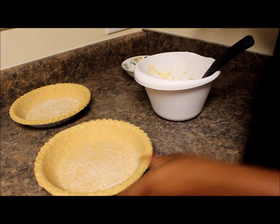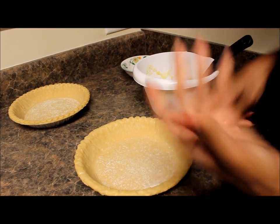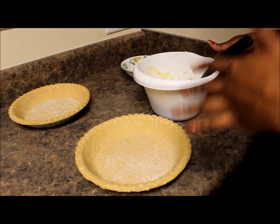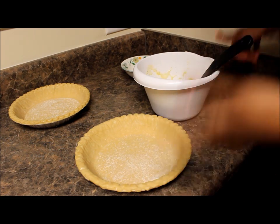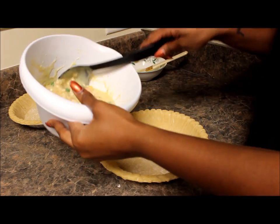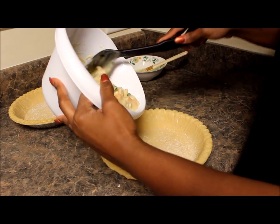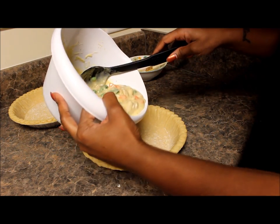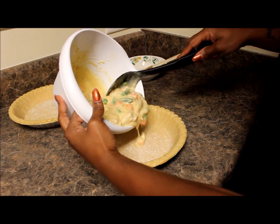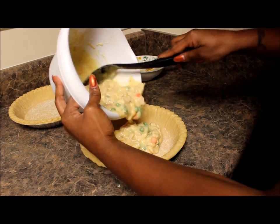Now we have our deep dish pie crusts. You don't have to use frozen but I just prefer frozen. You can always make your own pie crust, but this is supposed to be a simple quick meal that you can do during the work week — hearty and very tasty, and it's kid approved because my son loves it. Go ahead and pour the filling in.